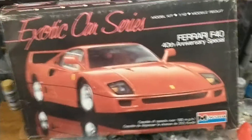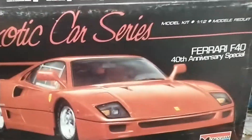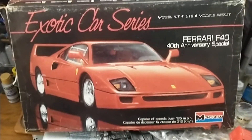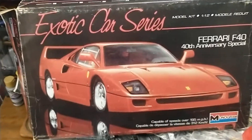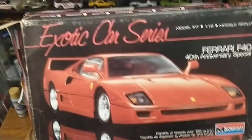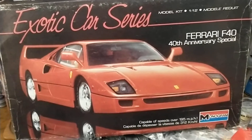I got this torn-up box here — it's a cool box from the old Monogram Exotic Series. I know they did a bunch of 1:24 scales like this. This box has been sitting around in my house quite a while — it's moved with me through a couple of moves. I only have the top of the box, not the bottom. I believe I bought this at a garage sale when I was really young, thought I was going to build it, and never did.